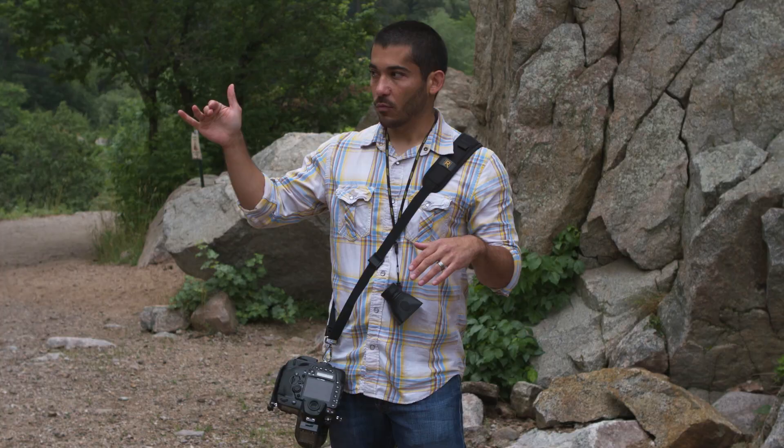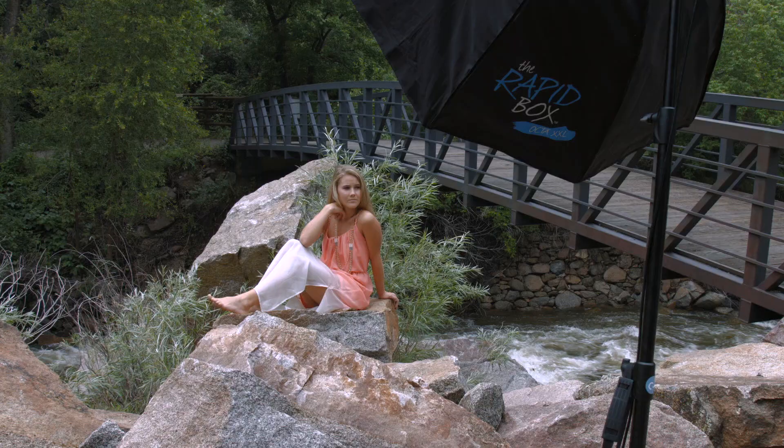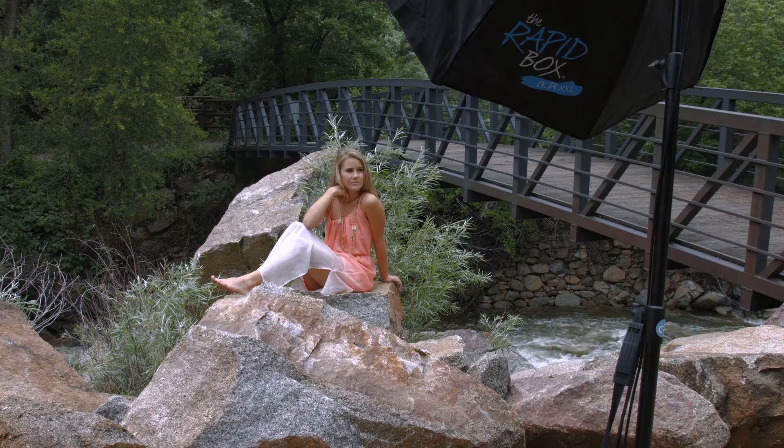We want to maximize all of our locations. We were on the bridge for the first shot with a wide angle, then we took a few steps to the left and now we're going to take advantage of these nice rocks over here. Obviously we want our model to be as safe as possible, so I asked her first to make sure she was okay with it.